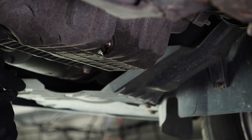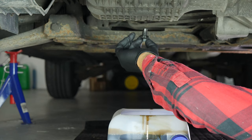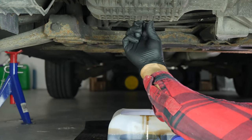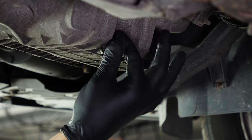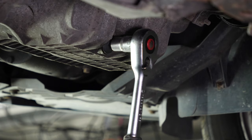Replace the drain seal with a new one. Then, screw the drain nut back in — start by hand, then finish off using a 19mm spanner.